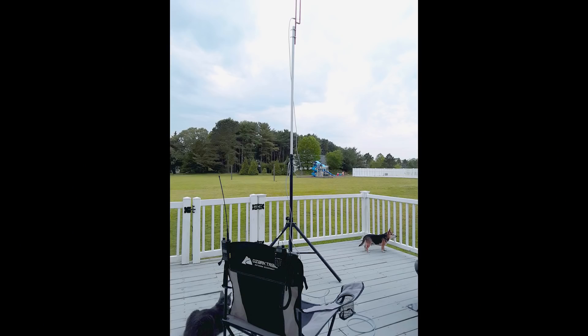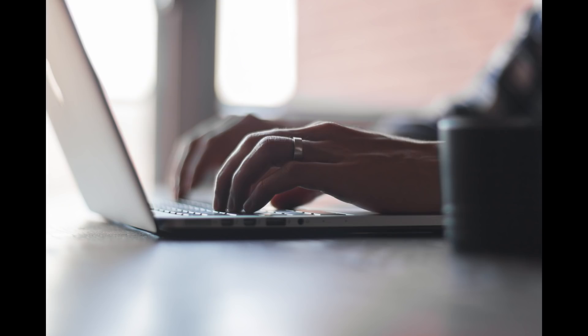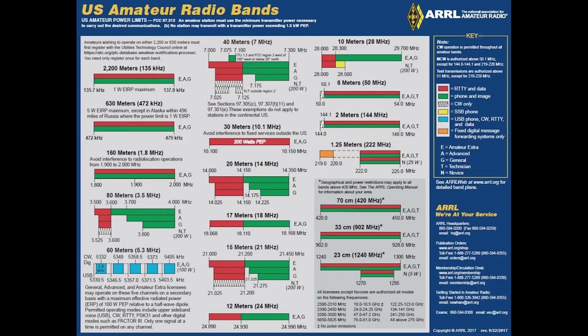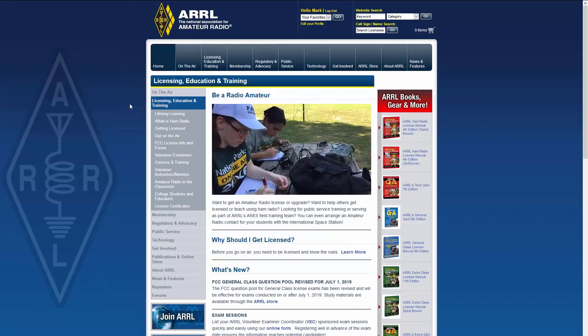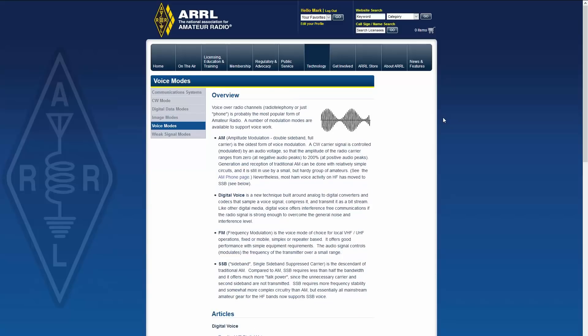Here in the U.S., ham radio allows folks that obtain a license from the FCC to use a wide variety of electronic devices to communicate over the airwaves — much like how you listen to your favorite FM radio station on 106.9 megahertz or connect to your Wi-Fi on 2.4 gigahertz. Us hams have a little portion of the radio spectrum carved out for our own experimental needs, and it really encourages and inspires innovation in wireless electronics.